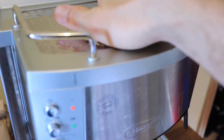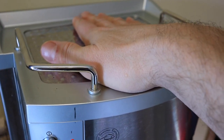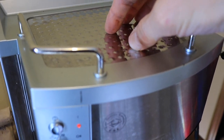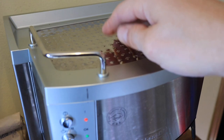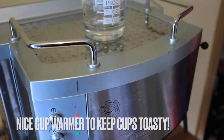The top warms up quite nicely — it gets hotter than the Dedica does, and that's because you have a real boiler in here while the Dedica has a thermal block. So the top gets nice and toasty and you can put your cups up there to keep them warm.